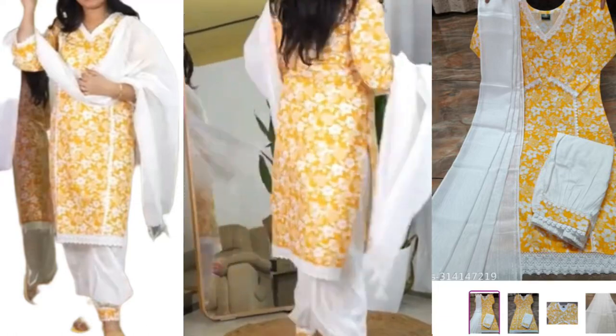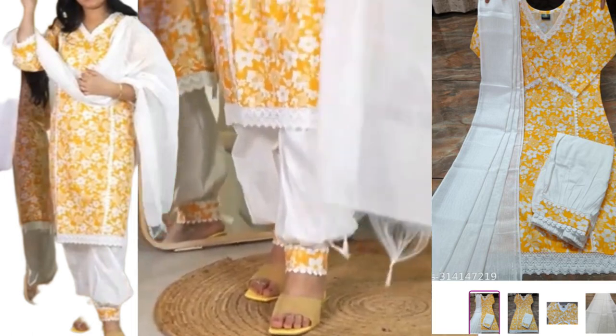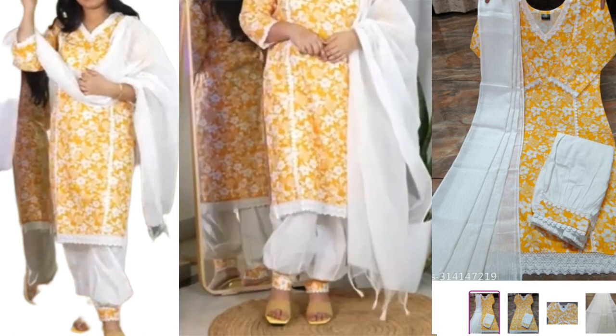This is a rayon material in yellow color with a floral pattern. You can see the lace on the neck and the sides. In the sleeves, the lace has also made a beautiful detail.